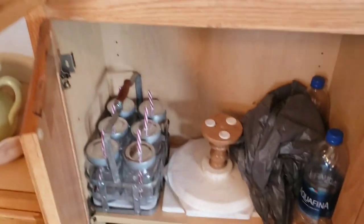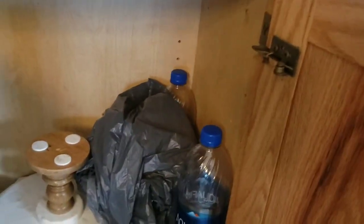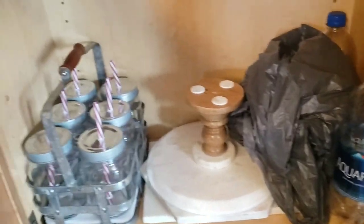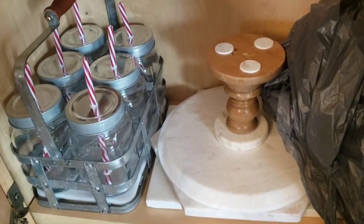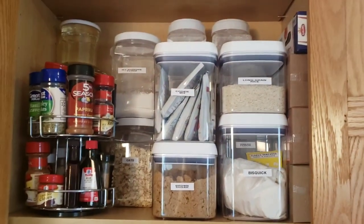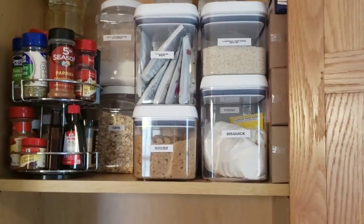This is the last set of cabinets on this side — just miscellaneous overflow and random objects. One side is our gym stuff. There are some beautiful marble and wooden pieces I got at TJ Maxx, all made in India. This is a neat little carrying case with jars and reusable straws from Walmart. Down here are just extra empty food storage containers. That shows this is more than enough of a pantry for the two of us — we don't even use all the containers we have.